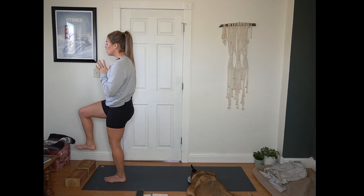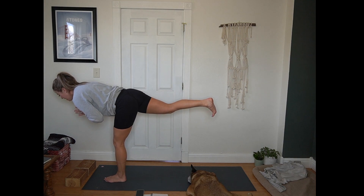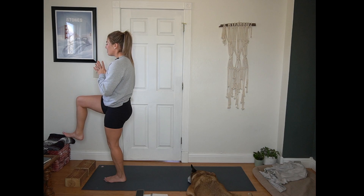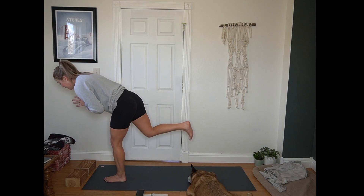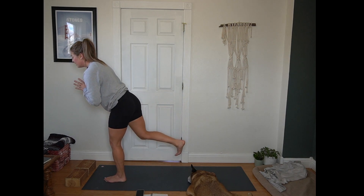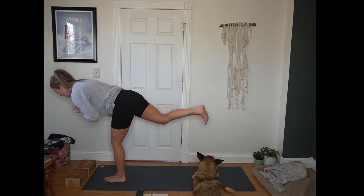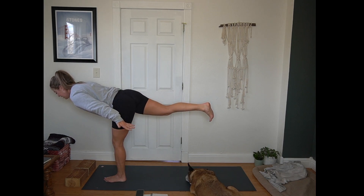Then we'll hinge into warrior three — crown of the head reaches forward, back heel presses away from you. Give yourself a moment here. Then we'll hinge back, coming back to standing balance, keeping that foot off the mat if possible. We'll do that twice more. Inhale to your warrior three, taking your time, breathing here. Next inhale, back to standing balance. Inhale to warrior three, taking your time, crown of the head reaches forward. This time bring hands back by your hips — ten count of airplane arm pulses, here for 10, 9, 8, 7, 6, 5, 4, 3, 2, 1.